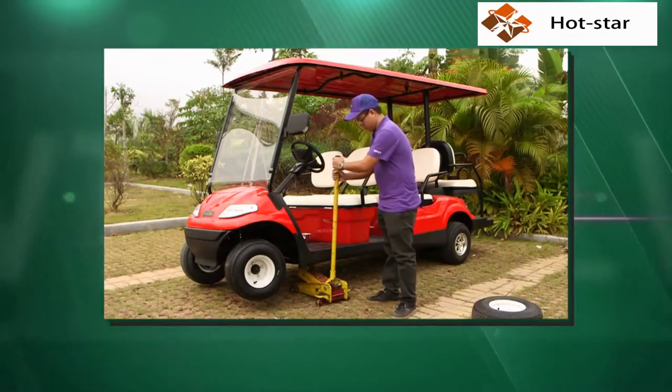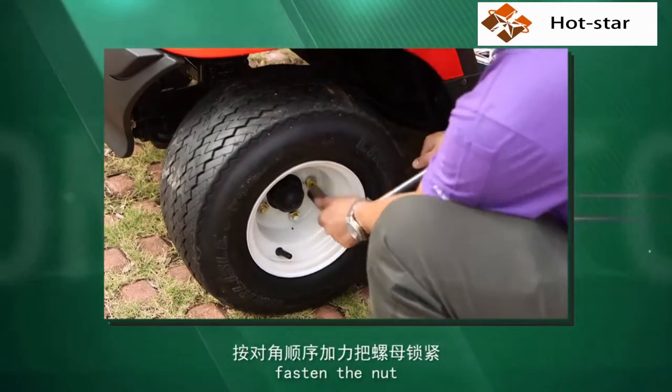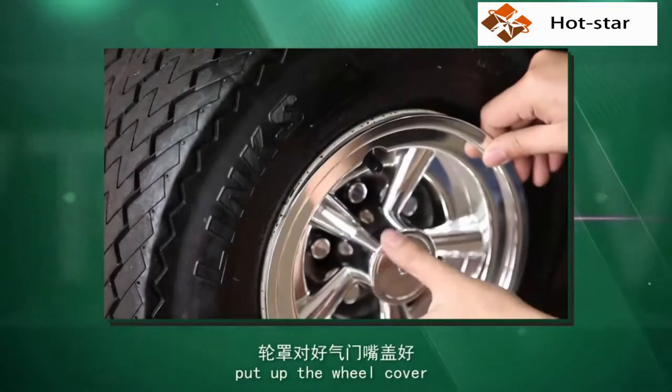Step 8. Lay off the jack. Step 9. Fasten the way — fasten the nuts. Put up the wheel cover.